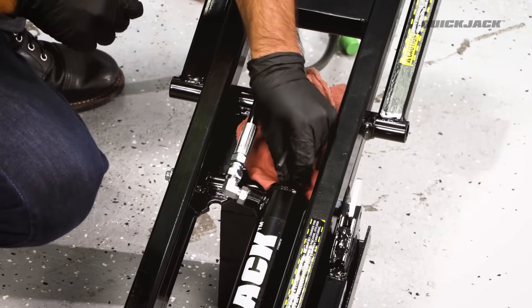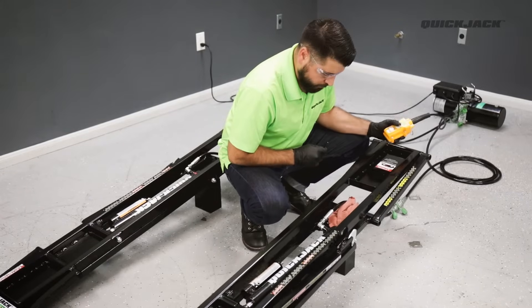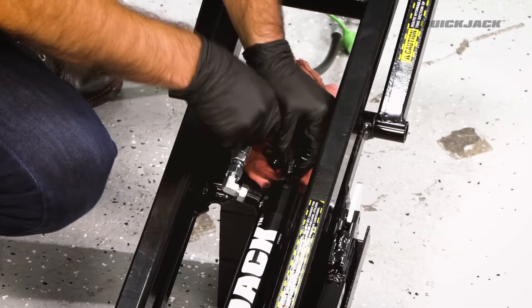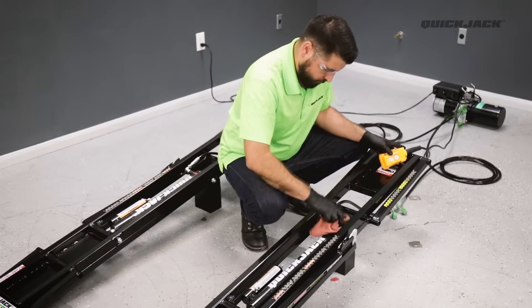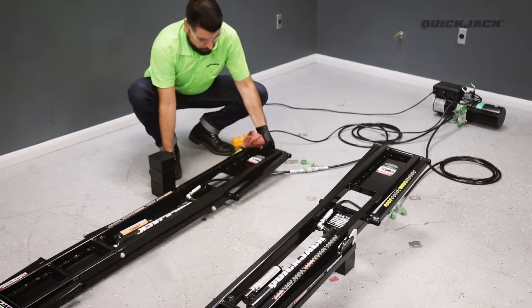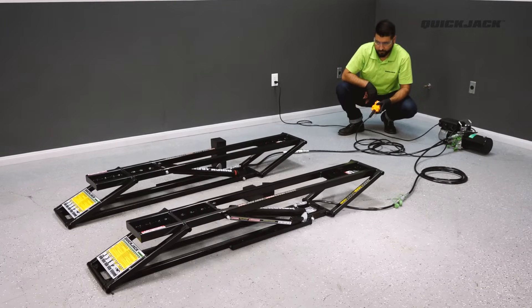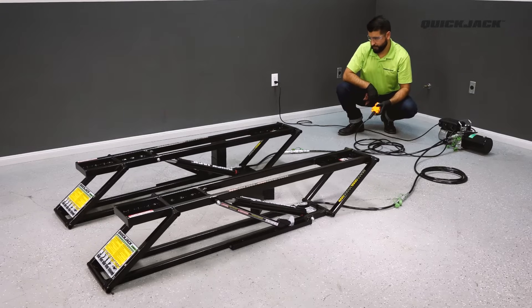Tighten the bleeder screw and press the up button on the controller for one to two seconds. Then reopen the bleeder screw and press the up button again. Once hydraulic fluid is coming out without any air bubbles, immediately tighten the bleeder screw. Press the down button for one to two seconds and repeat the process for the opposite frame. Once complete, take the frames off the blocks so they lay flat on the ground and cycle the frames to just under the first locking position. The frames should be rising evenly at this point — if not, repeat the bleeding procedure until the frames are lifting evenly.